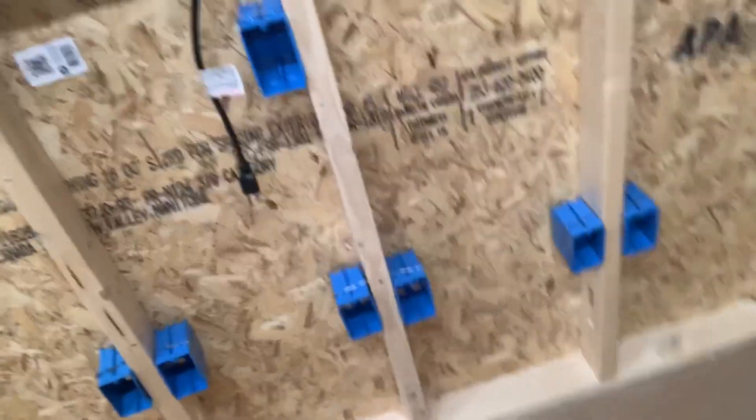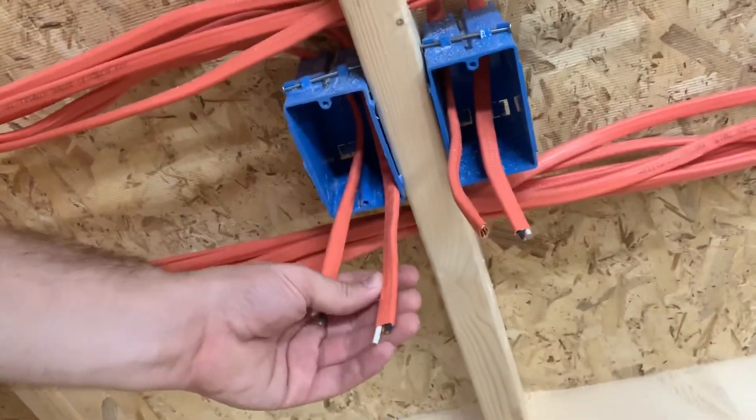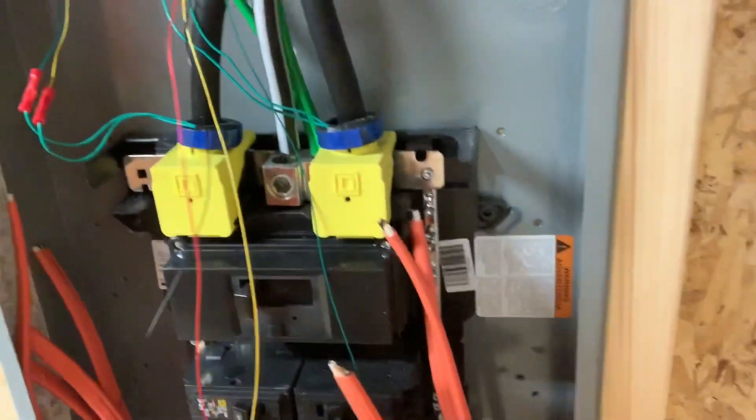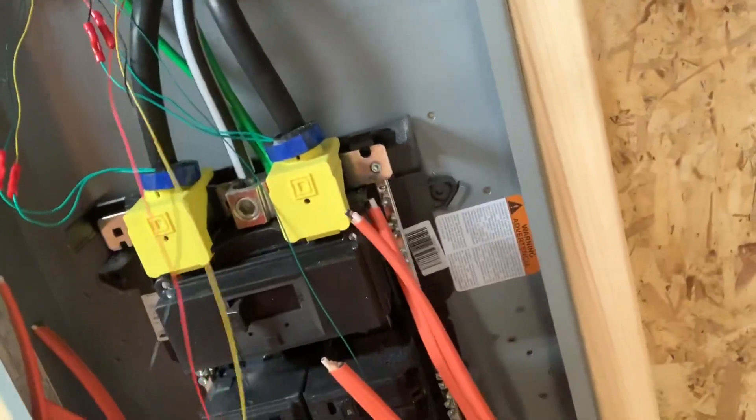If you follow this line coming from these two panels, they come all the way through here on the bottom to these boxes. The last panel — the furthest one on the left — is coming to these few boxes and one into here. I labeled each one of these wires twice: once down here and once up here, with the circuit number, and that'll correspond to the breaker. Each breaker will be labeled one, two, three, and so on all the way down to 28.